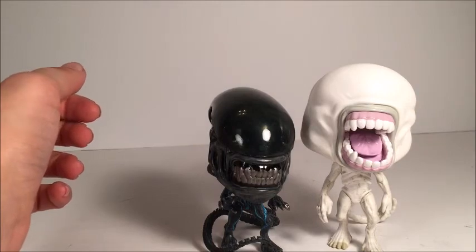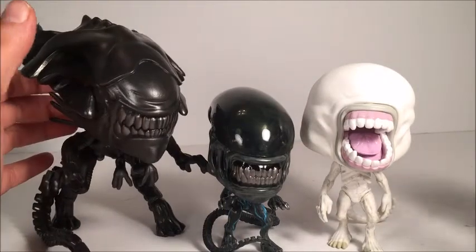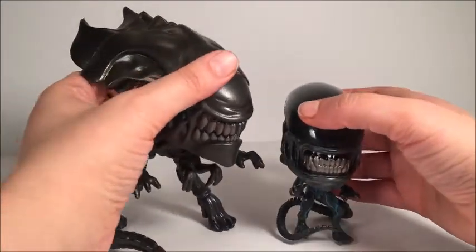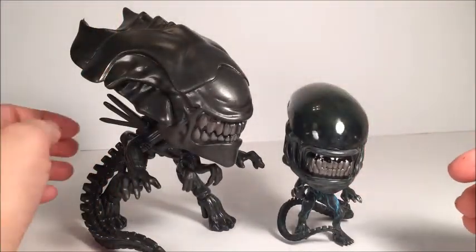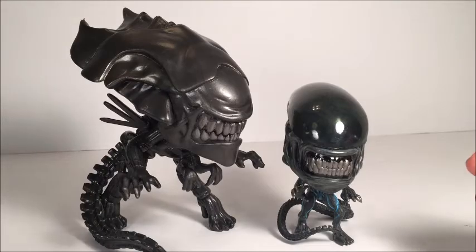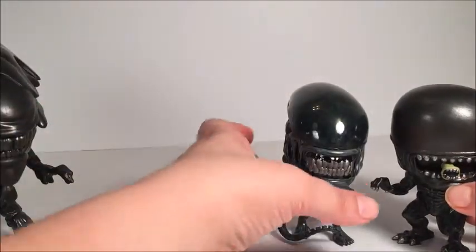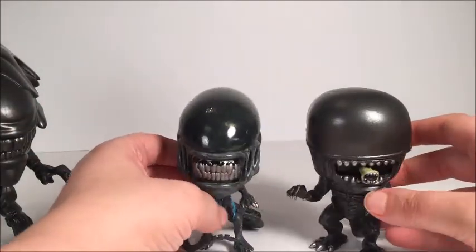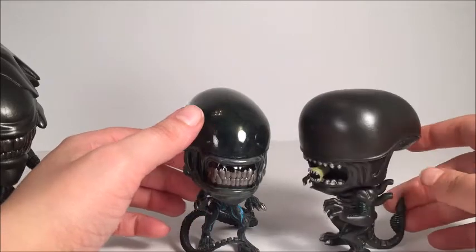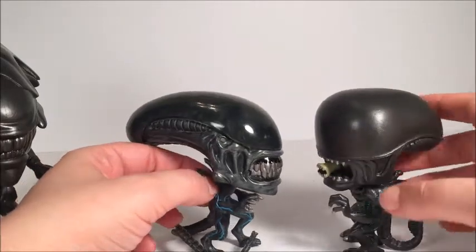And then we got the Aliens Queen Xenomorph — comparing him beside that, taking the Neomorph out. Very nicely detailed right there. Definitely the Queen is bigger. And then the first release Xenomorph for the Alien movies — they have definitely come a long way with the Alien pop figures. This new one looks so much better than the original release Xenomorph. A lot more detail, a lot more attention to it. Really like him.